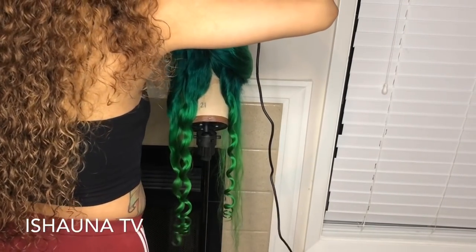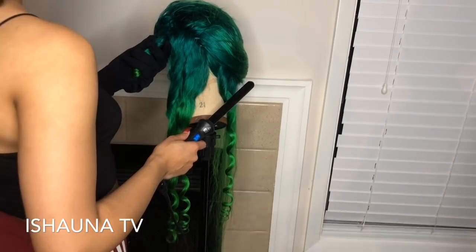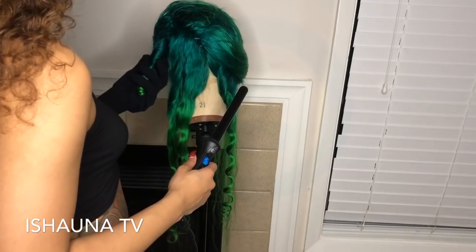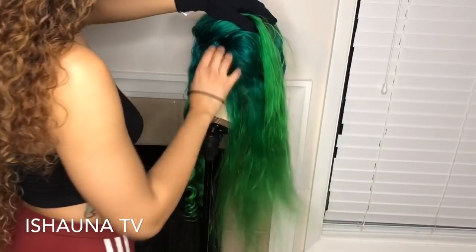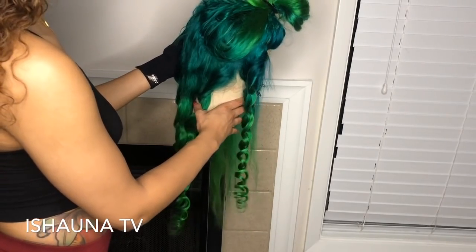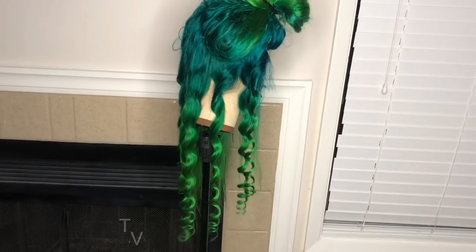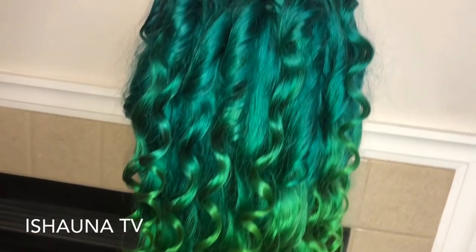I separated the back of the wig and I'm taking small sections, wrapping them around the curling iron. After I curl each section I let it sit in my hand for about five to ten seconds until it cools off, then drop the curl down. Once I finish curling the entire head, I'm going to take my Got2b Freeze Spray to set the curls in place, and then my argan oil to soften the hair, add shine, and bring back moisture.